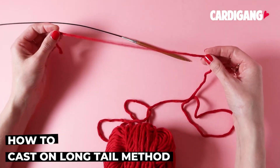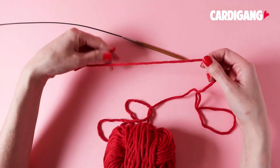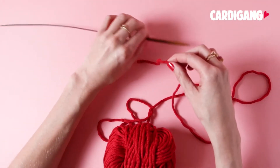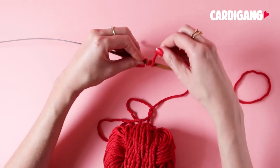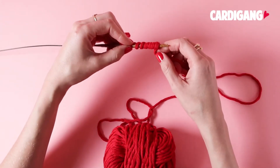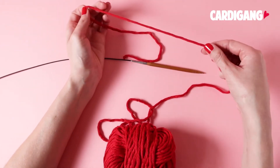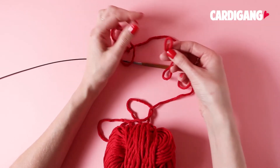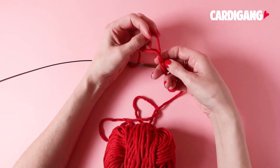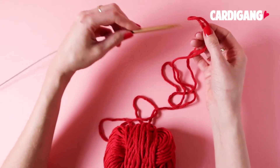In this video we're going to show you how to do the long tail cast on. The first thing we need to do is find the point at which we need to create our slip knot. To do this, wrap your yarn around your needle for as many stitches as you want to cast on — this gives you an indication of roughly how much yarn you'll need. Always add an extra 20 centimeters or so just to make sure you're not going to run out. That's the point where you will create your slip knot.